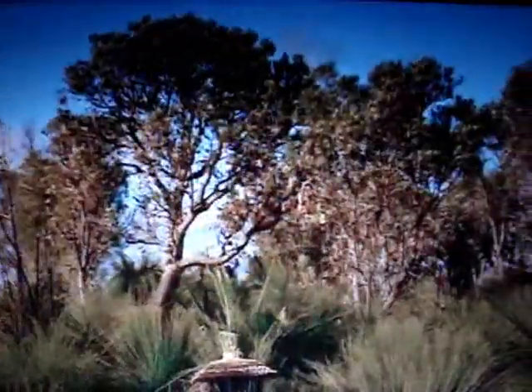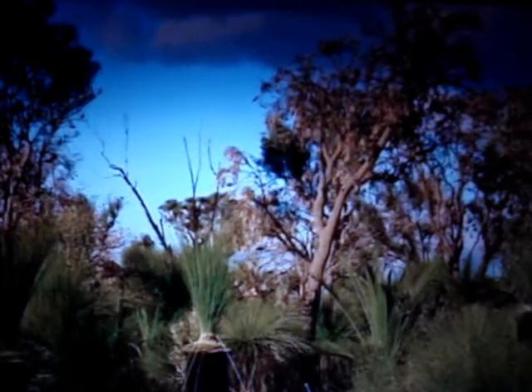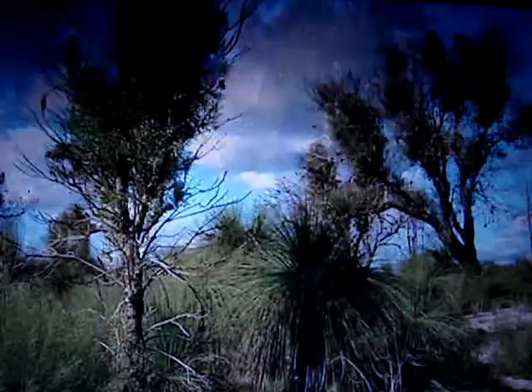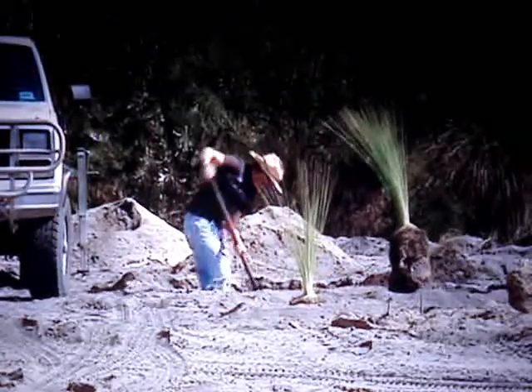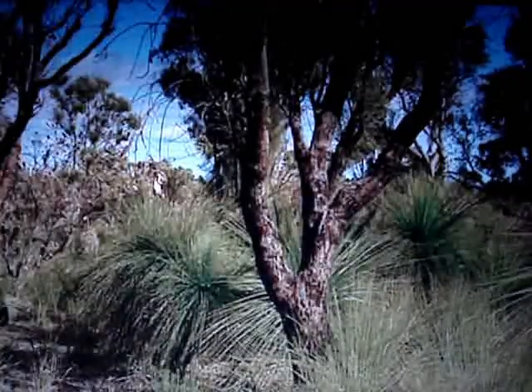Unfortunately, because of where they grow, we're losing a lot of these iconic plants to widespread development. But there's a company that's salvaging them and you can do something about it too. RePlants.com is a company which salvages grass trees, zamias and other native plants for replanting in commercial and domestic applications under licence from Bushland Developments.